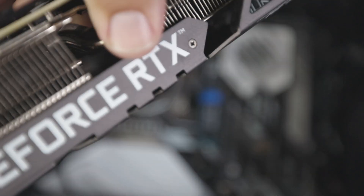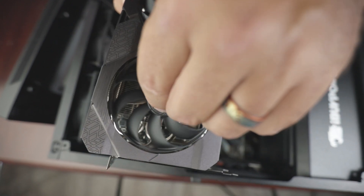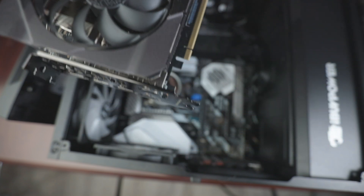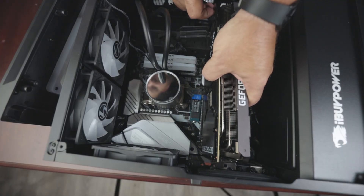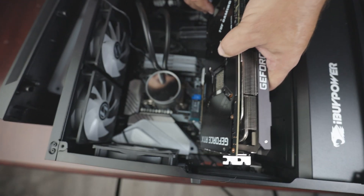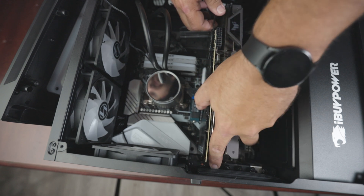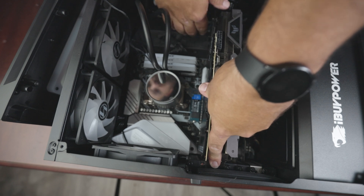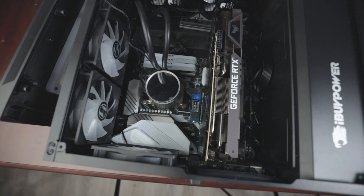Reconnect this bad boy. Looking at it — this pre-built... Since I'm here, I'll show you how to put the graphics card in. The PCIe slot — line it up with the output port. Slide it in until that pin clicks on the motherboard, and that's it. This is easy.